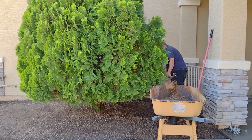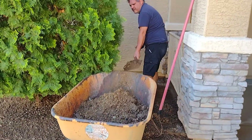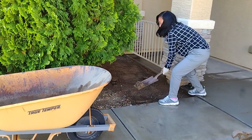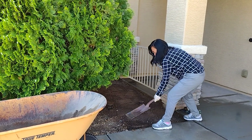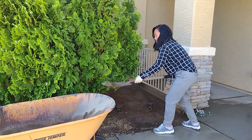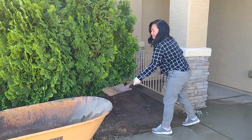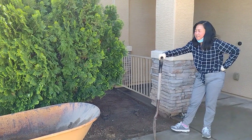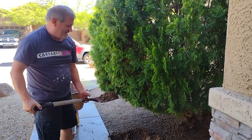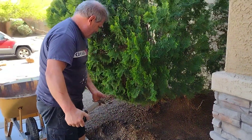Now my husband is starting — he's putting the soil in. The soil is quite hard, so we're wetting it with water, because here in Arizona the soil is pretty hard since it's desert. Right now I'm really feeling the exhaustion — especially for daily laborers, those who work in construction, especially those who dig and shovel soil, and landscapers. This is truly hard work, guys. I really feel it — hard labor. But it's worth it because we're not paying for any labor, we're doing it ourselves. So far we're still enjoying it.